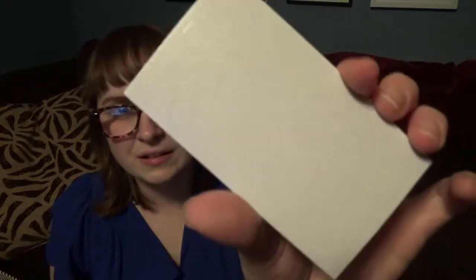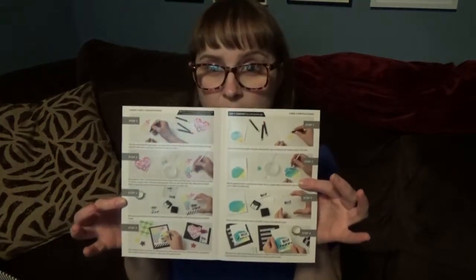And lastly, dimensionals, which are just 3D adhesive things to make your designs pop. Every kit also comes with an instruction booklet that tells you how to put everything together. Usually they're black and white, but this one's all in color — that's cool.